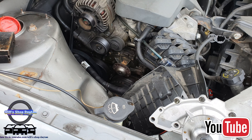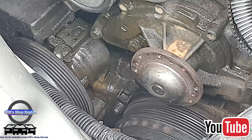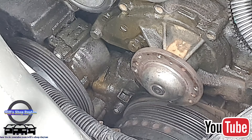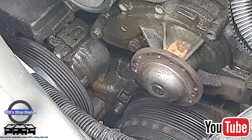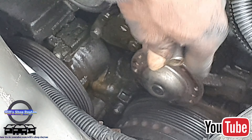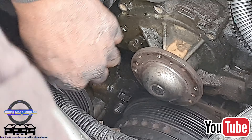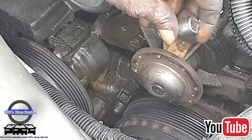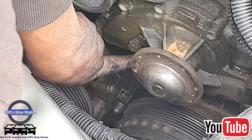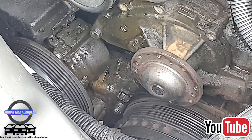On the water pump we have those two bolts and one big bolt. I'm going to go ahead and get these water pump bolts out and set them up. The larger ones are 13 millimeter. Now with the power steering pump released, we can get to see the rest of the water pump bolts.